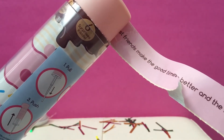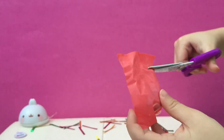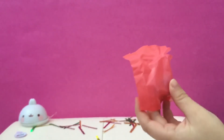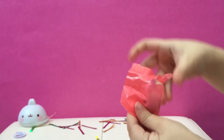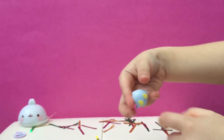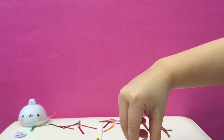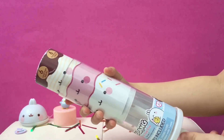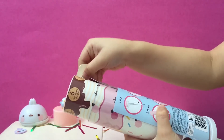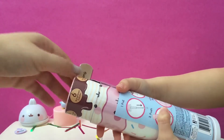It says best friends make the good times better and the hard times easier. Oh, it's a little penguin! Do the next surprise — it's a little penguin.